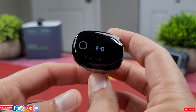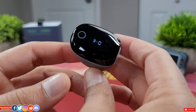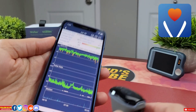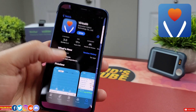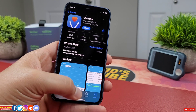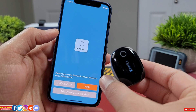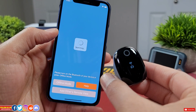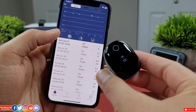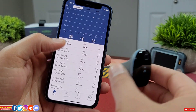Let's talk about how to transfer readings and set this device up with a smartphone. You have to download the V Health app, which is available for free on both the Apple App Store and Android Play Store. Once the app is installed, it will start searching for nearby Bluetooth devices, and the O2 ring should pop up — that's it. You don't have to go into the Bluetooth settings of the phone to pair it; it's all done right from the app.